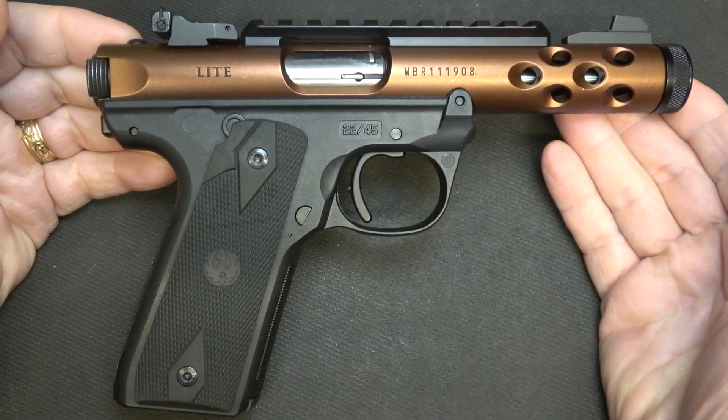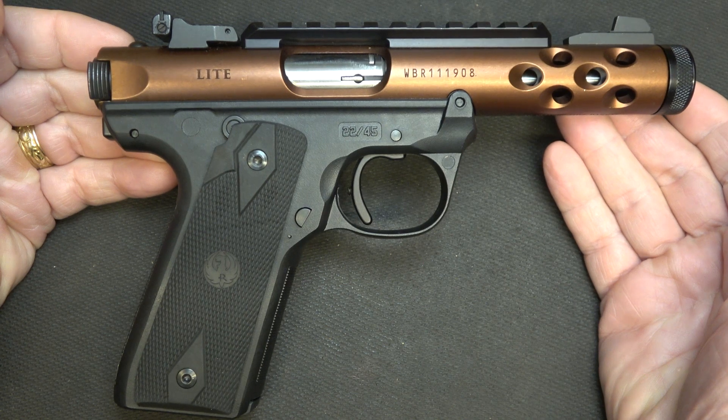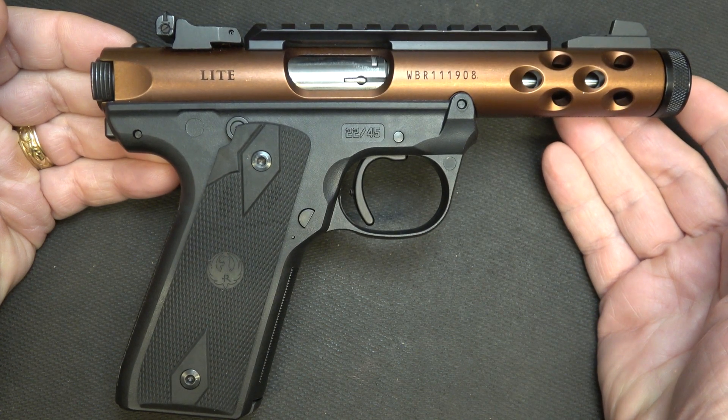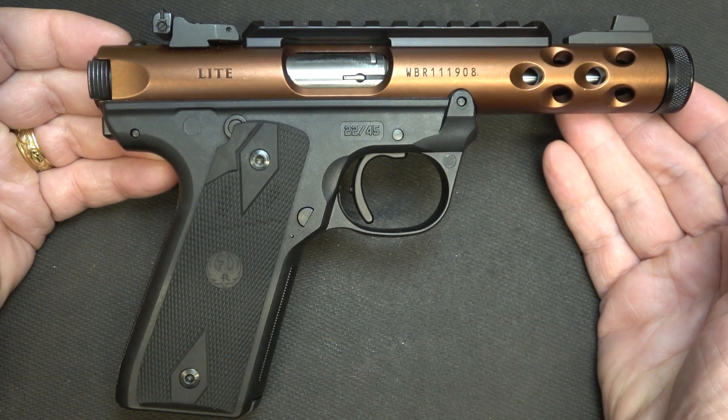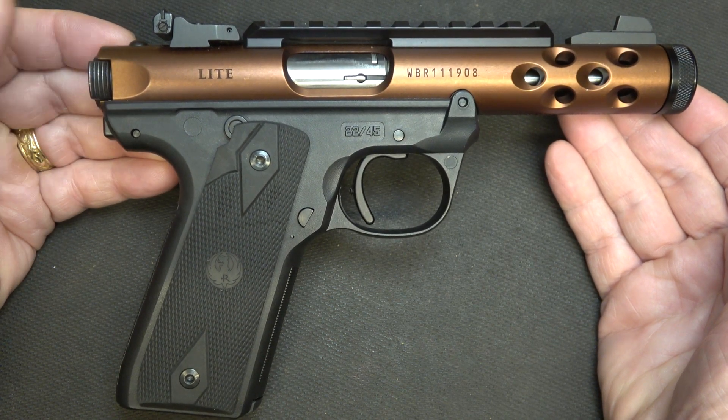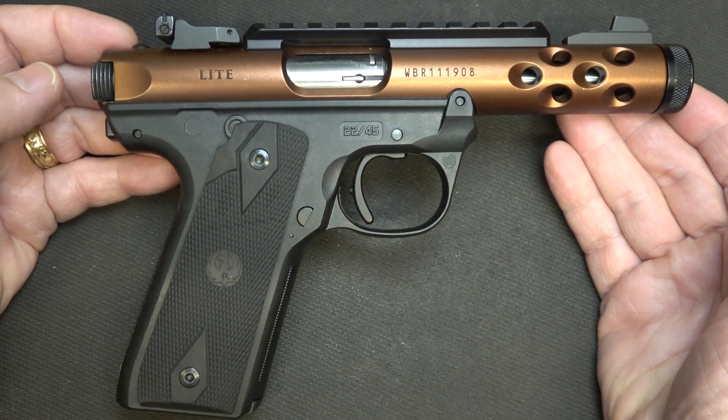On the Volquartsen website, the Accurizing Kit for the Mark IV is $141. They do make it for the Mark II and Mark III, and that is actually less. There are a number of different upgraded parts on the Volquartsen website — you can check that out. For the money, to upgrade the trigger pull, get better reliability, and get rid of the magazine disconnect, it's definitely worth it. While the Ruger Mark IV is an excellent pistol, the upgrades with the Accurizing Kit from Volquartsen are definitely well worth it. It'll take your standard Mark IV and make it into a world-class shooting firearm. We appreciate Volquartsen for sending the Accurizing Kit for this review.